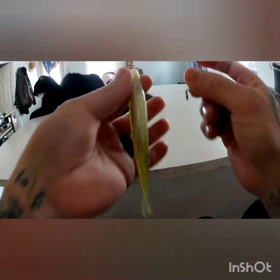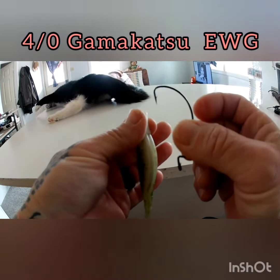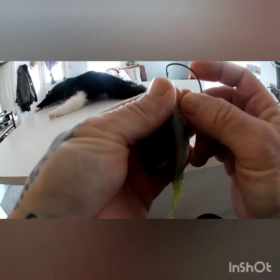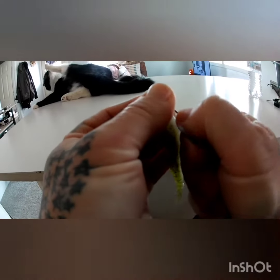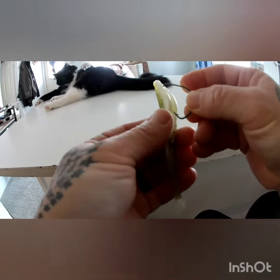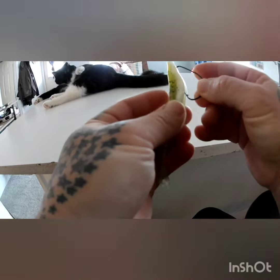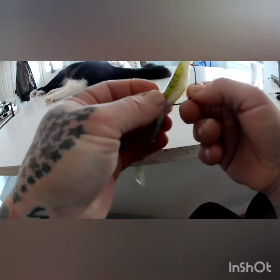You just take a 4-0 Gamakatsu EWG hook, run it through, put it through the chin. You see this channel right here? You open it up. Make sure it's going to pop out right about there. And there you go.